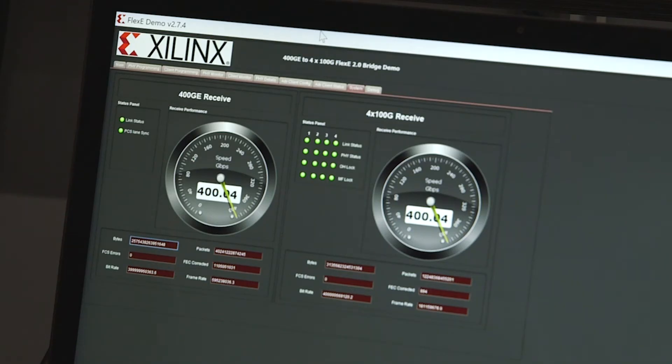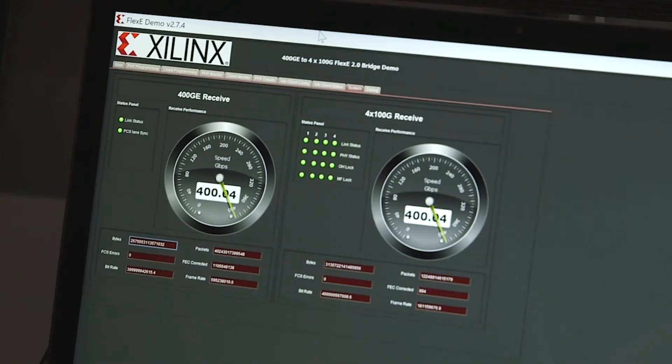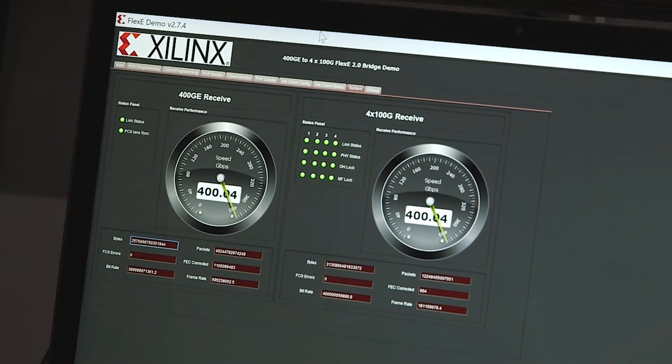On this monitor here you can see we are showing 400GBE running full out across the network, bridging between Flexi Ethernet 4x100GB Flexi and 400GBE interoperability across the entire show floor.